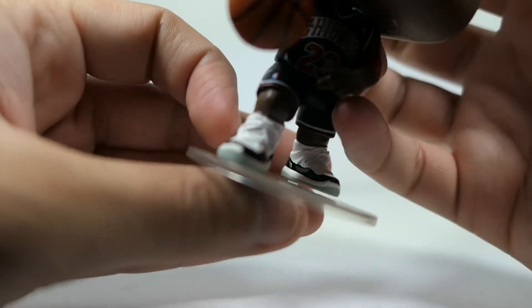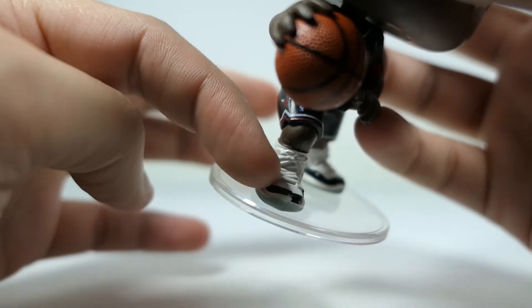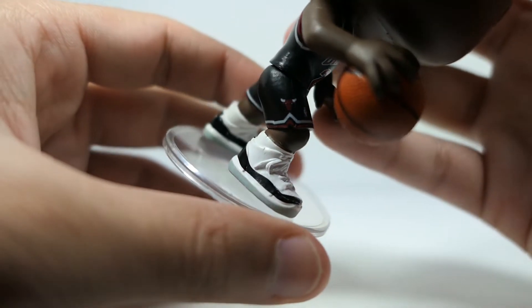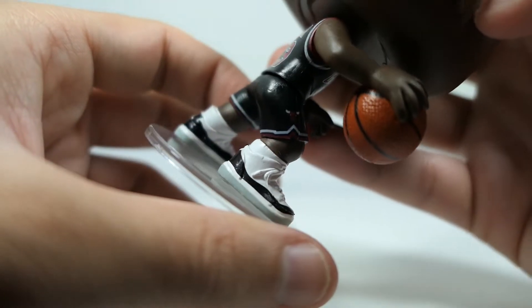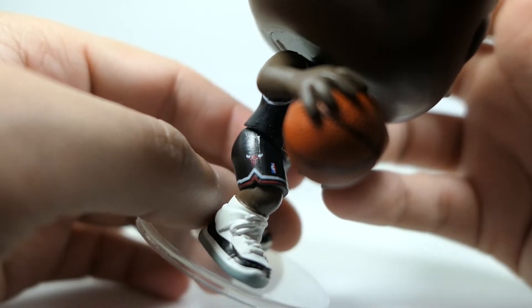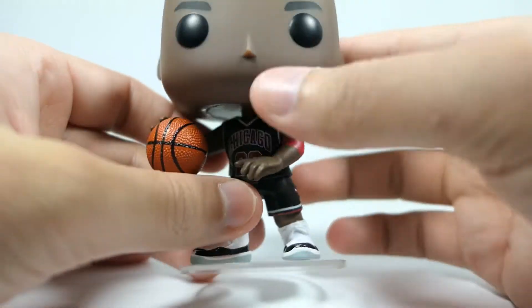That shoe paint miss is probably the biggest issue for me and it's really disappointing. I might try a Sharpie or some black paint to fill it in because it's very bothersome. The rest of the figure is painted pretty decent — you can see the Chicago Bulls logo on the shorts, and other than that it's a pretty basic figure.